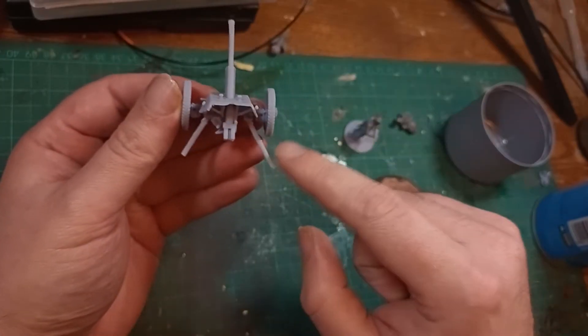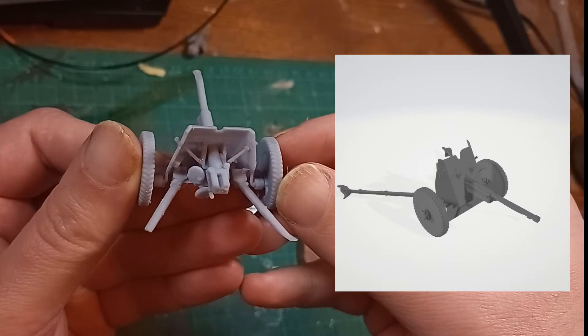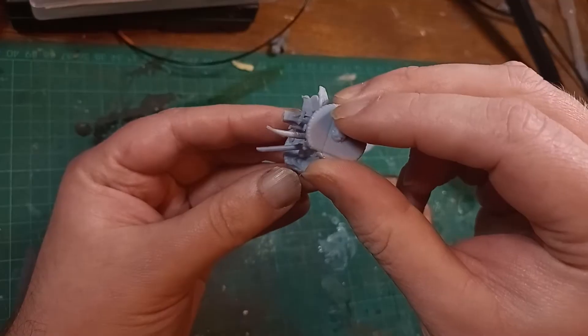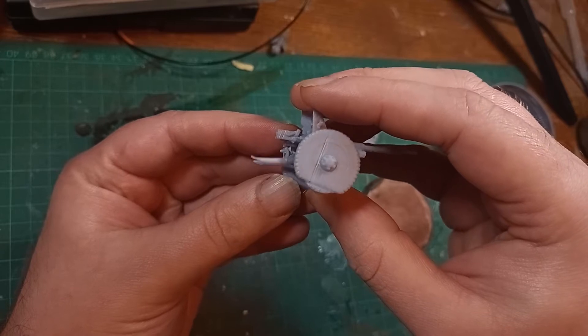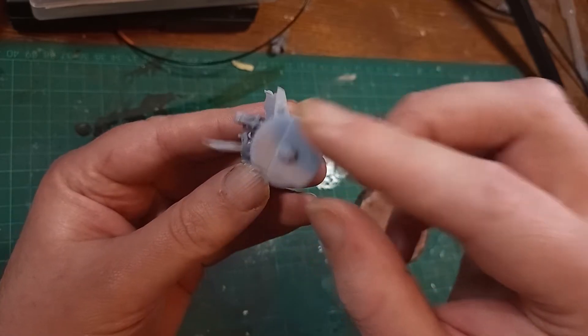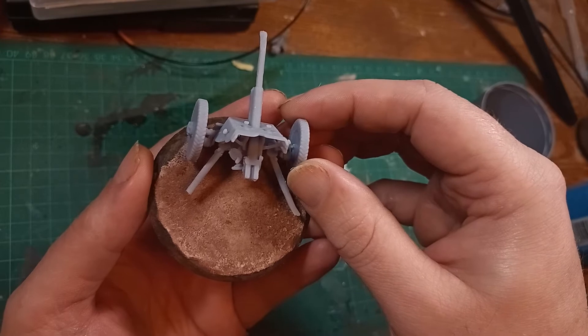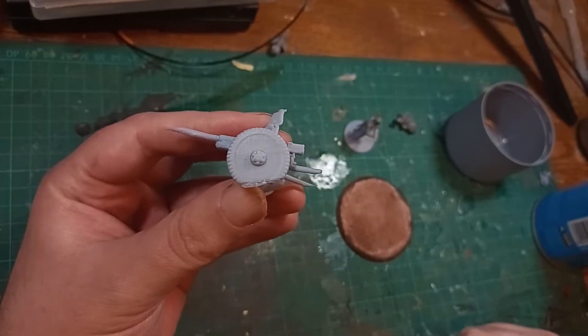Starting at the back, we can see these two recoil struts. They should not only be the same length, but they should also be quite a bit longer than they actually are, because they kind of fused into the raft and broke when they separated away. That's not going to be too much of a problem, because when I mount it to the base, I can pile up a big mound of sand and other things with superglue or PVA glue, and have the recoil supports just go into the mound.